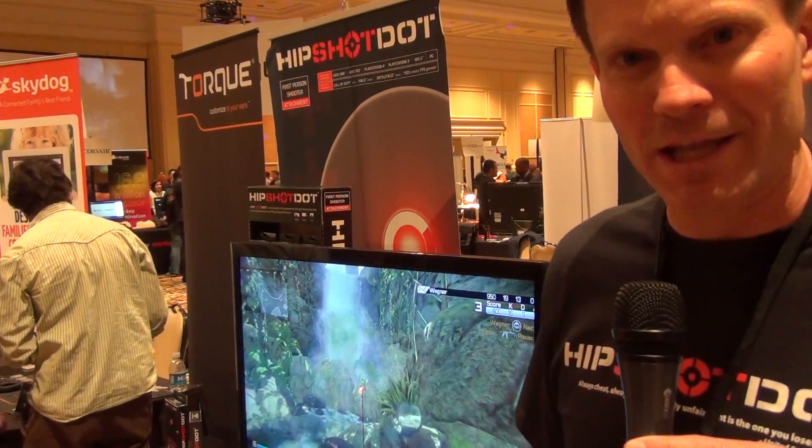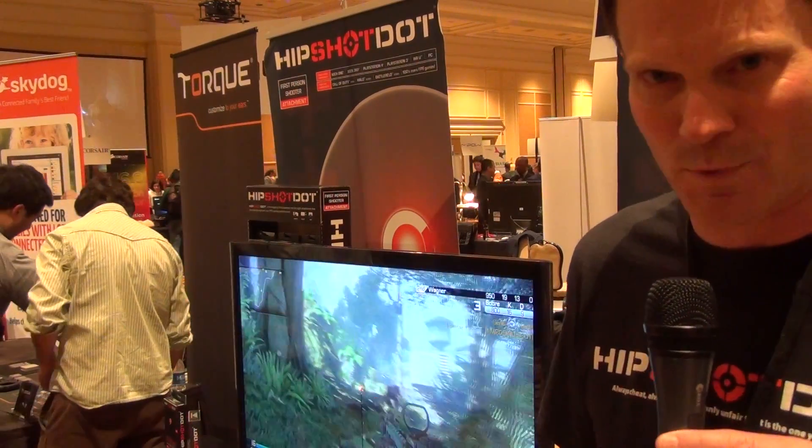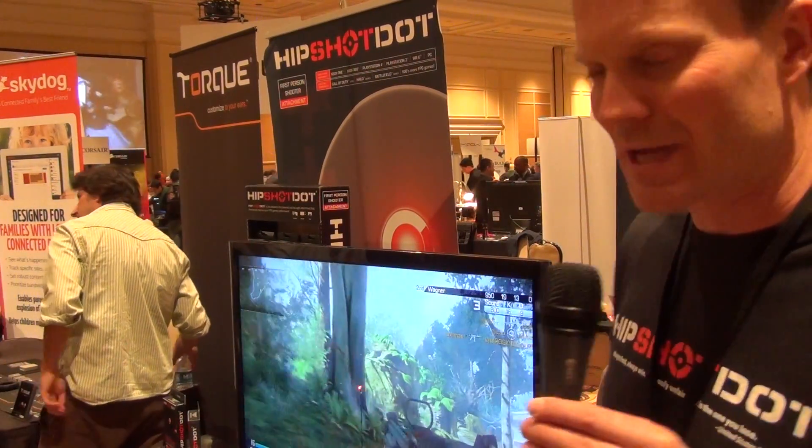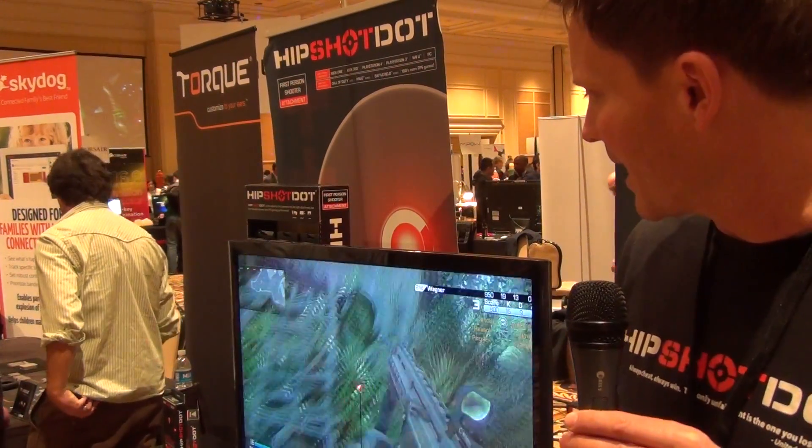We're available online at airdropgaming.com and amazon.com. We'll be in some retail this spring. We do sell internationally. We're USD at $29.99 and available now.